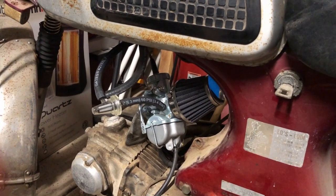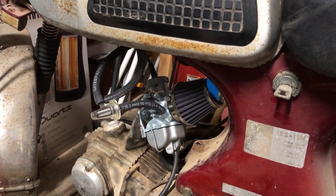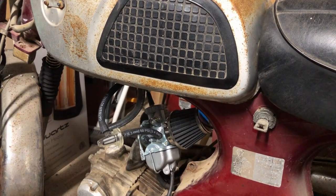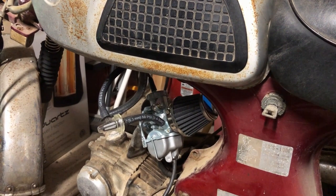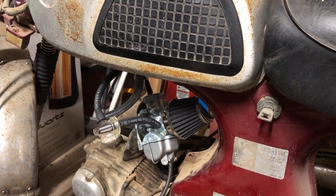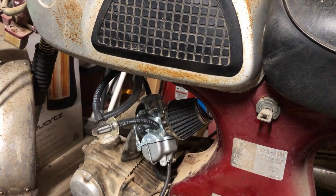For the fuel system specifically, we've done: new carb, new fuel filter, new fuel lines, took the gas tank off, put white vinegar in it and let it sit for 72 hours — 24 hours on each side — and put a new petcock on. All of those things will be listed in the description with the cost of each. This is just for the fuel system — I still need to do the electrical so we can have spark, and maybe we can try to start it on our next video.